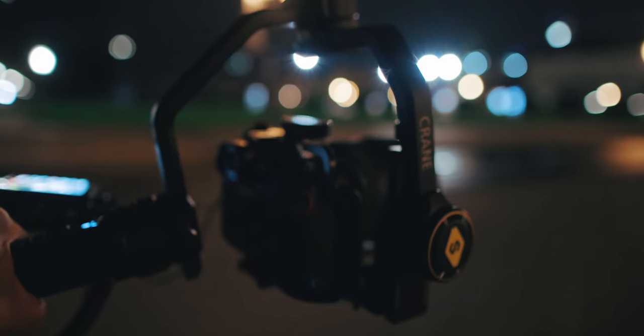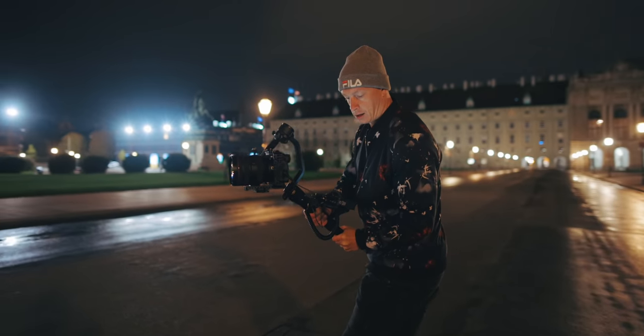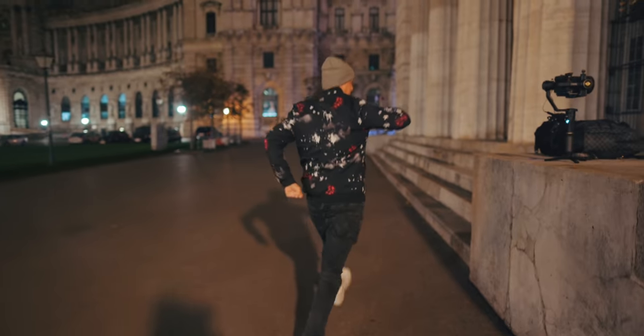We've shot a lot of video on the EOS R6 in the past, but it was mainly BTS for our YouTube channel with a little bit of commercial work here and there. Most of the time we were using the EOS R5 or our C300 Mark III. But then our Crane 2S came in and I thought this was the perfect opportunity to test not only the Crane 2S, but also the EOS R6. One of the things I was most curious about is the low light capabilities, because it's said to be better than the EOS R5, so we went out at night and tested it.